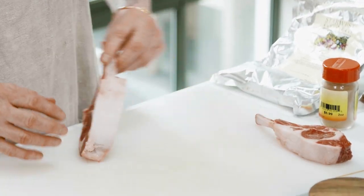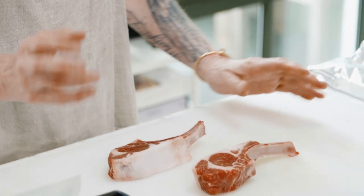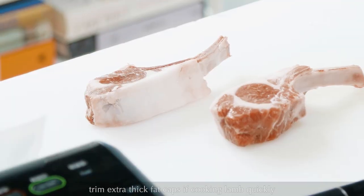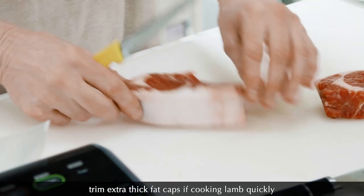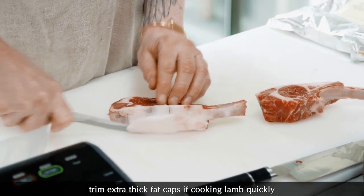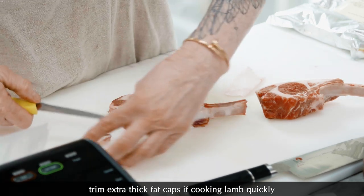These are slightly thick — they're not that thick — but they have a fat cap, which is very good if you're broiling them slower, but not so good if you're broiling them fast, because you have to render that fat. Rendering takes a minute. So I'm just going to very gingerly trim some of this fat off, but only a little bit, because you need some fat.